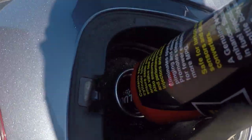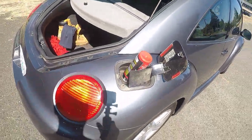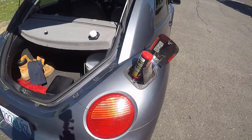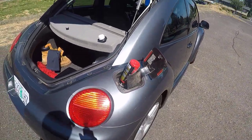I can hear it going in there — you can probably hear that too. So that can is in there. As soon as I start driving it'll start sloshing around and mixing. So what I'm going to do is go out cruising today.